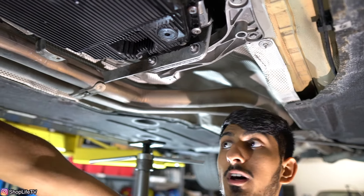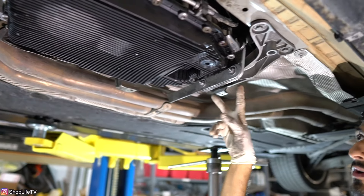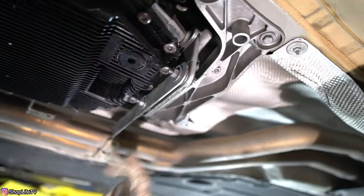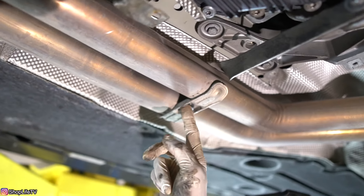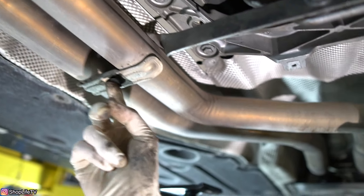Once you have removed the nuts from the front where it attaches to the downpipe, keep scooting back. Remove the section that attaches to the bracket on the transmission, and also remove this bolt right here. The previous people had stripped it, so it was replaced with a 13mm bolt. We're going to pull that one off first.